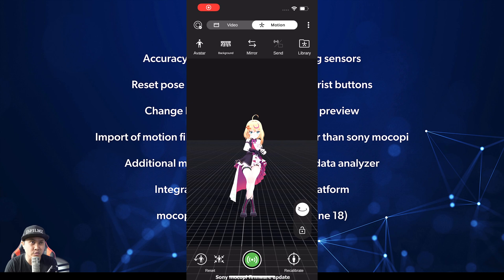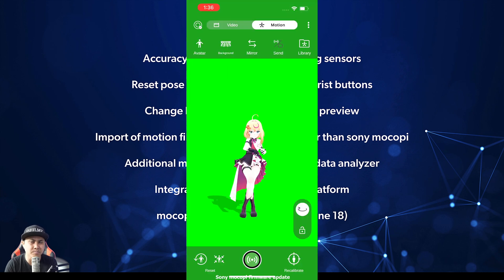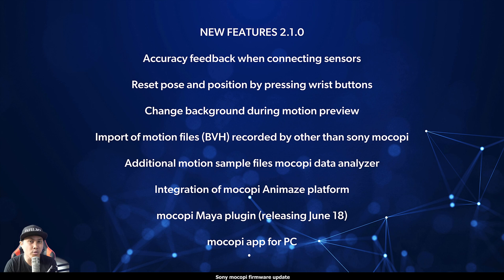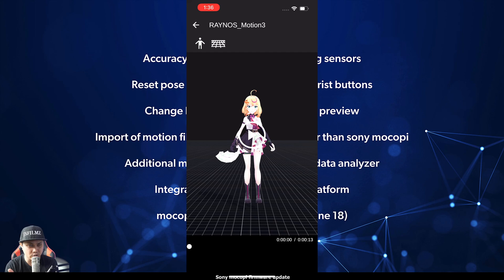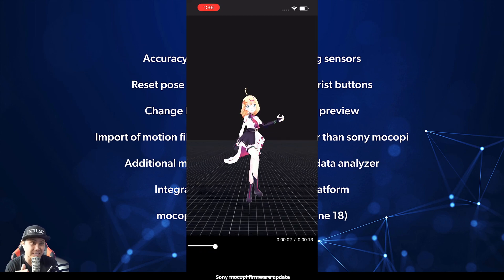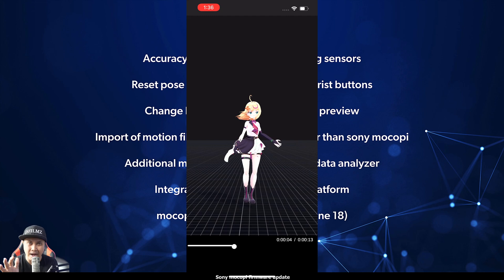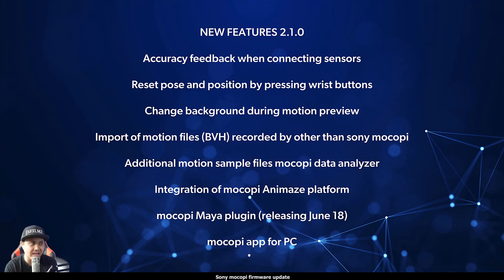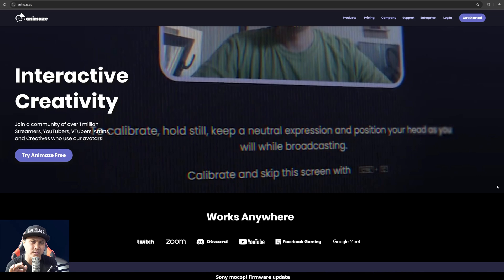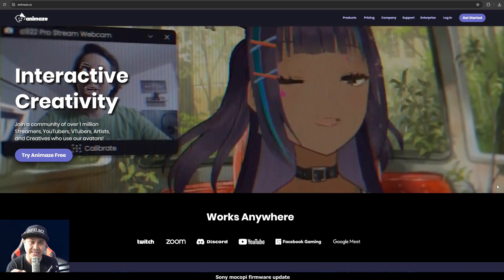You can change the backgrounds during motion preview — apparently some people were requesting that. You can now import motion DVH files recorded other than on Sony MoCopi. They also added additional motion samples in the app, a MoCopi data analyzer if you want to see the mocap data in graph form, and integration support for Sony MoCopi in the Animaze platform.